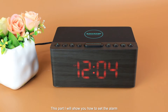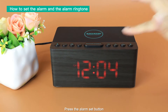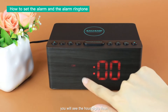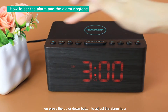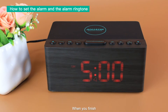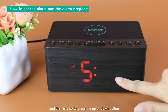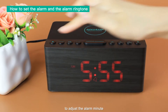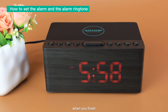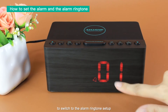I will show you how to set the alarm and the alarm ringtone. Press the alarm set button. You will see all digits flash, then press the up or down button to adjust the alarm hour. When you finish, press the alarm set button to switch to the minutes. Then press the up or down button to adjust the alarm minutes. When you finish, press the alarm set button again to switch to the alarm ringtone setup.